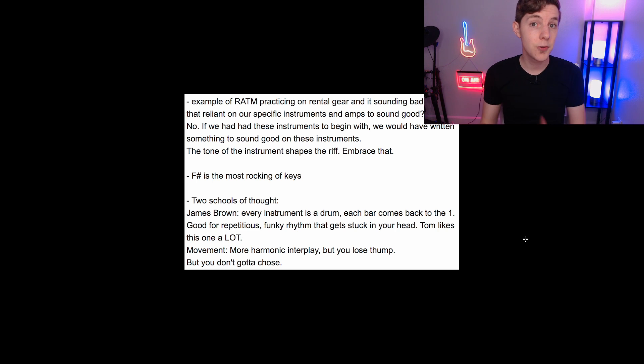So: tone of the instrument shapes the riff — embrace that, don't run away from it. I've definitely experienced this from writing synth lines. Flipping through synth presets can be incredibly inspiring because you'll write differently depending on the timbre of the instrument. That is not something to be dismissed or afraid of; it's something to be embraced, especially if you're making rock, metal, or electronic music, which are both very compositional but also very sound-based.